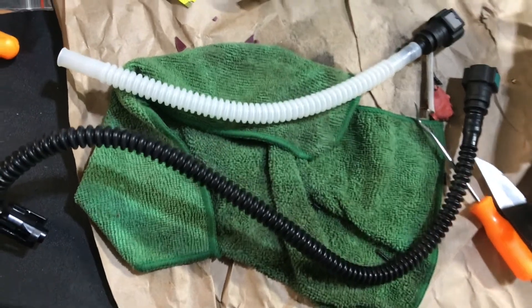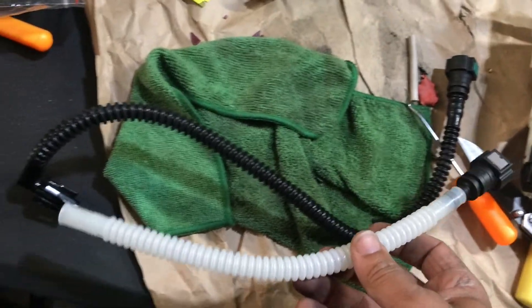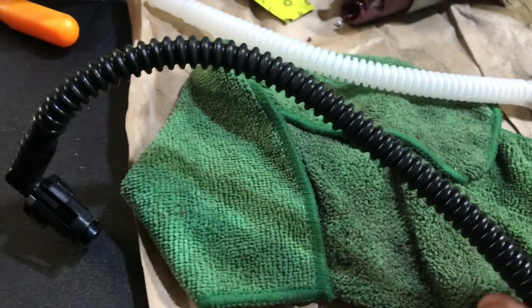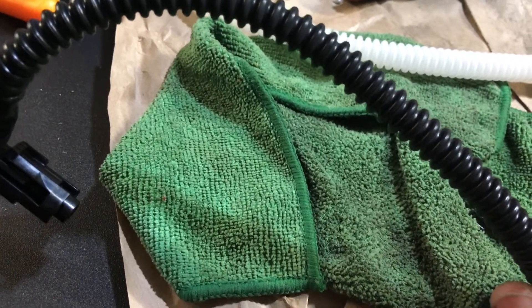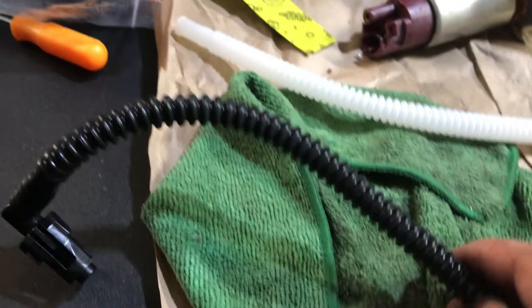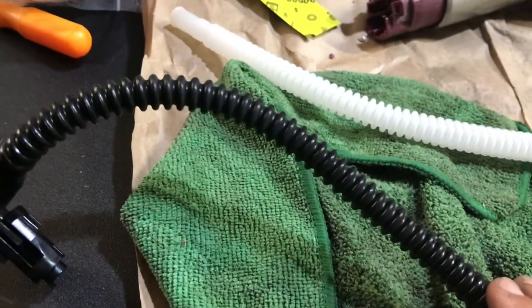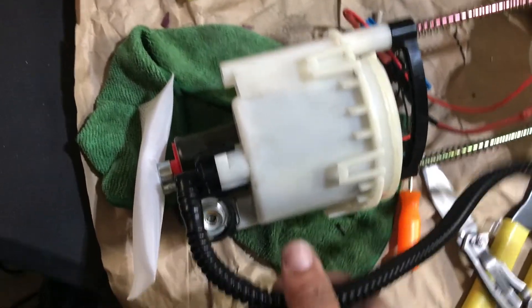I ran into a little issue — the hose that I bought is shorter than the factory hose, so I think I'm just going to go back and use the factory one. I'm not sure if it's compatible with E85, but I don't run E85 in this car on a normal basis. This is a plastic hose and they feel and look about the same, so I'm just going to put the factory one back on.